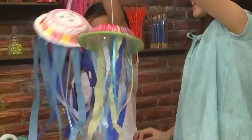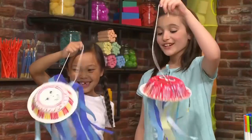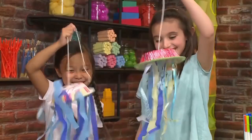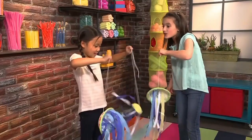Don't they look awesome? It's so jiggly! Because jellyfish don't have bones. Come on, jellies, let's go!